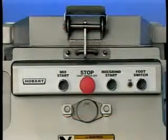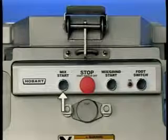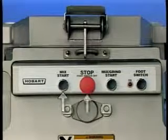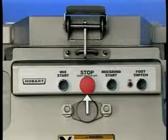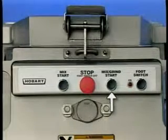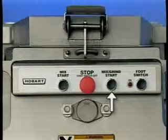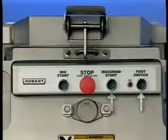The electrical control of the mixer grinder consists of the mix start button, which rotates the mixing arm, and the stop button that turns the mixer grinder off as well as the foot switch if it had been on. The mix grind start button starts rotating both the mix arm and worm; pressing the stop button stops the mixing and grinding.